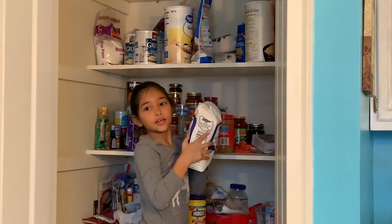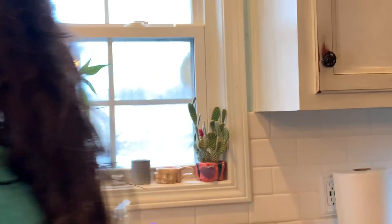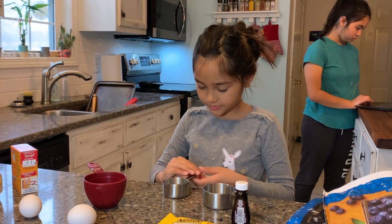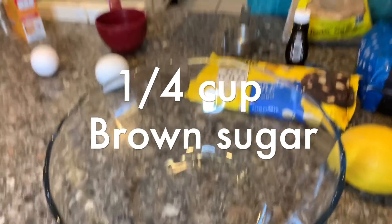Baking soda — she thinks baking soda is liquid, but it says baking soda. It's a cup of brown sugar.